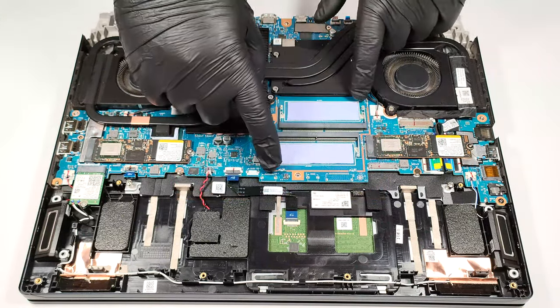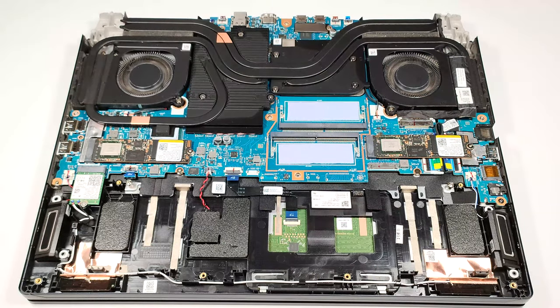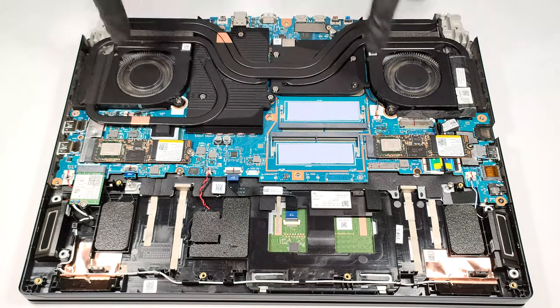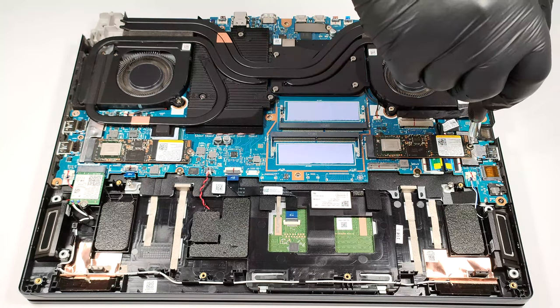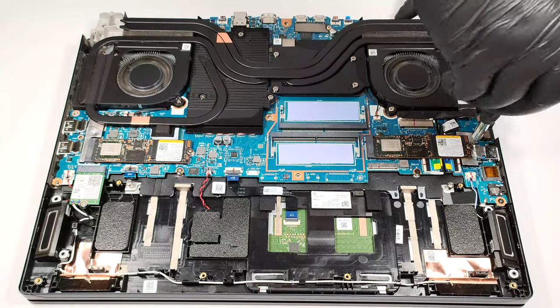Two additional cooling pads are placed below the RAM sticks. Good job, Acer. For storage, you get two M.2 slots compatible with Gen 4 SSDs. In our case, the NVMes are working in RAID 0 mode.